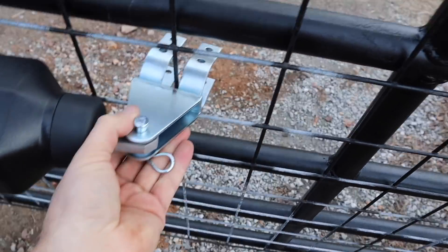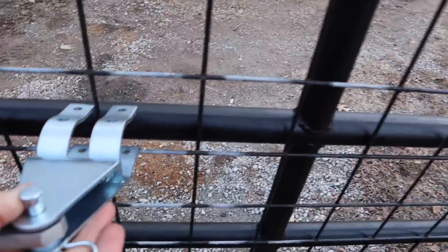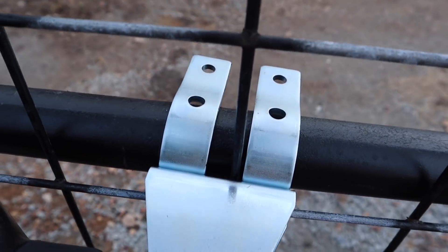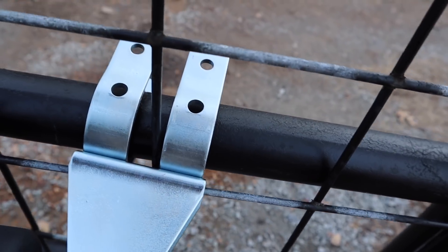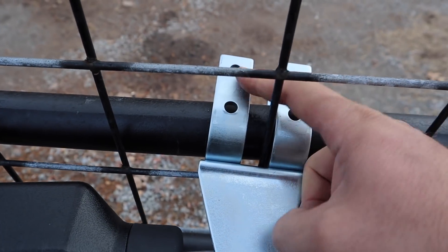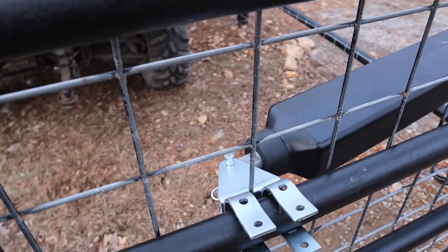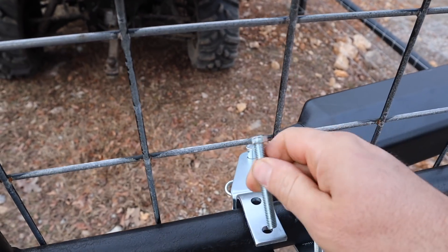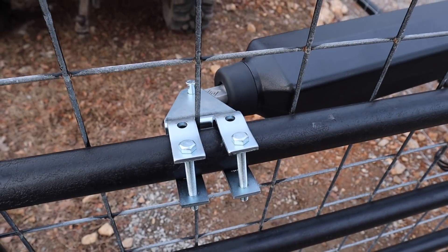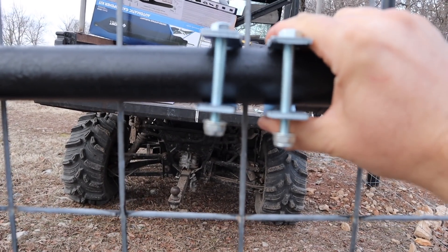Now it's time to open the gate as far as you want it open and slip this over. It comes out right in the center of this panel - the panel actually hits the center of those mounts so I don't have to cut anything. We're going to put bolts in both of these eyes with nuts and get this level. Got them on there, need to get them leveled, then we'll tighten it up.